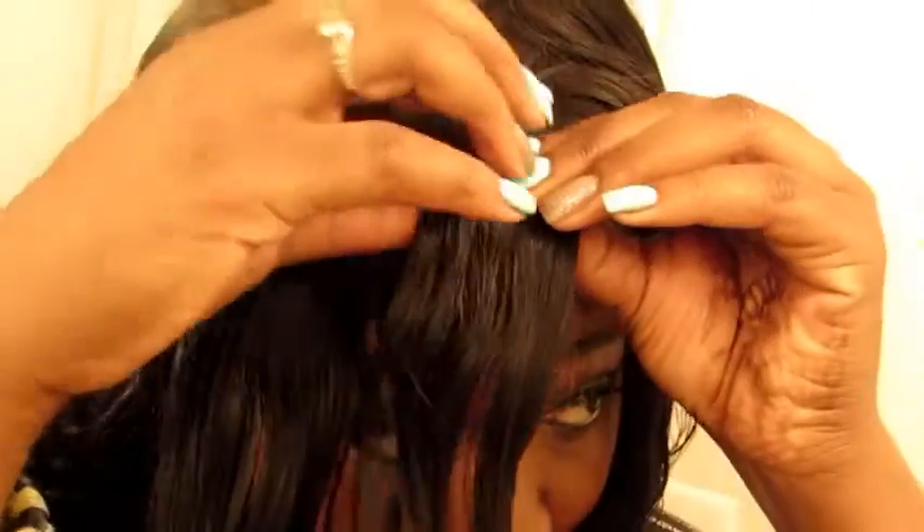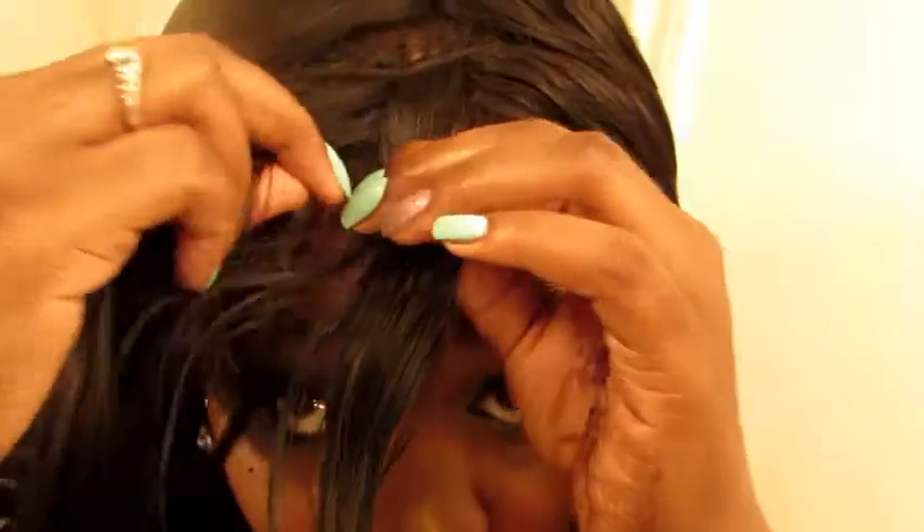My hair is actually sewn in, so I'll find where my sewing is — where one of my braids is — and I'm just going to kind of part it there. You can do yours as big as you want; you can do your twist as big as you want. I'm just going to start it here and I'm going to begin to twist it.